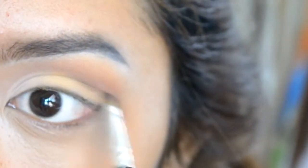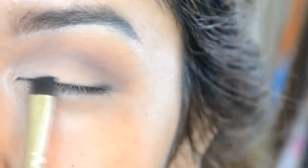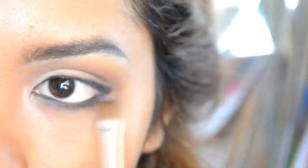Take the same yellow eyeshadow and apply it to the outer part of your eyelid. Grab a matte dark brown eyeshadow and put it right in the cut crease area so it gives more definition to your eyes. Then grab any matte black eyeshadow, gel liner, liquid liner, or pencil eyeliner to line your eyes. Smudge the line a little bit.